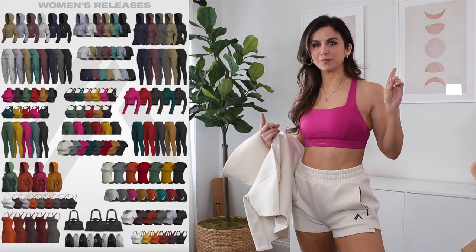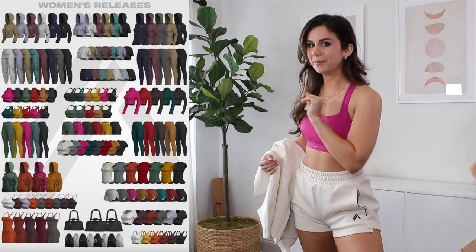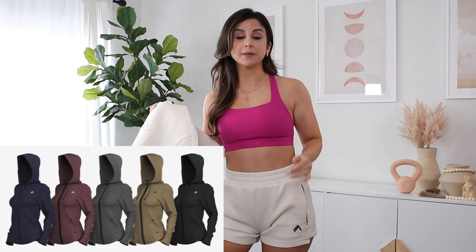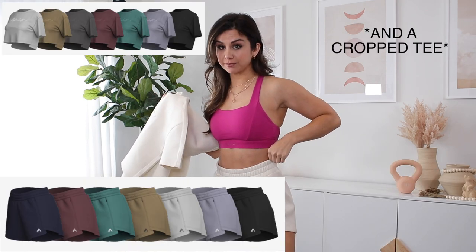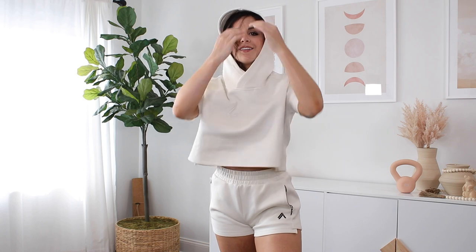Before we hop into the try-on, Alphalete's briefs are so spot-on - the PDFs they send out with all the information, you can tell a lot of hard work went into it. You're gonna see those pop up sporadically throughout the video giving you some in-depth info and color palette themes. In this new Elements collection you can expect two different types of joggers, a cropped hood, a full zip hoodie, a cropped zipped hoodie, and shorts. At first glance I really thought this was going to be a very paper-thin collection, but I didn't realize how thick and durable it really was until it came in.